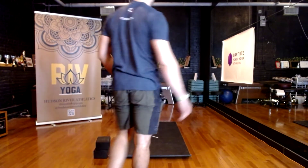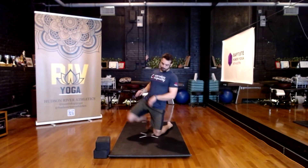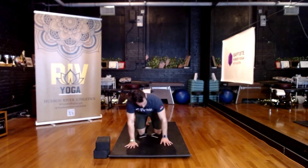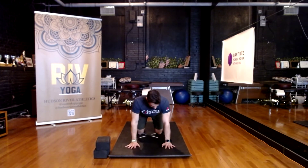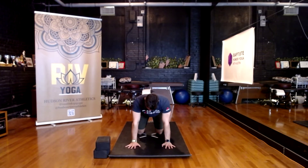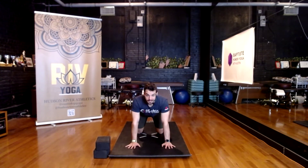Come to your hands and knees for tabletop. When you set up in tabletop, quadruped, or all fours, set yourself up so your hands are beneath your shoulders, the shoulders stacked right over the wrists, and then your knees stacked beneath your pelvis or your hips.